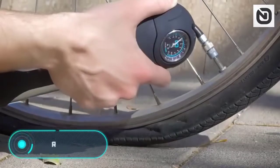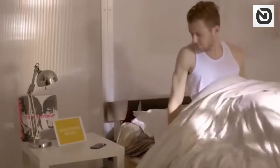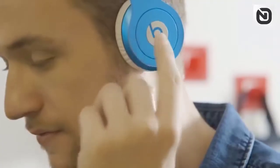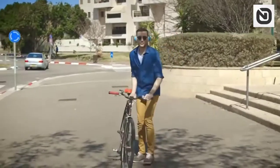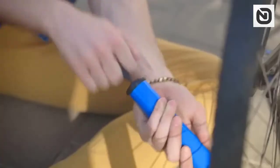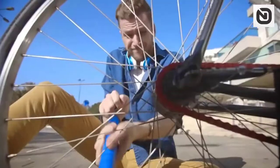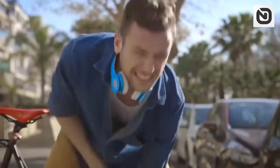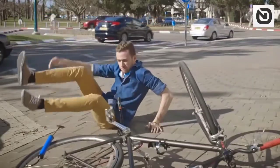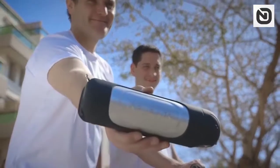Ride Air. The life of a modern man is inextricably linked with the use of mobile applications and various gadgets. Pressing a couple of buttons is enough to make your life easier, more comfortable, and convenient. The creators of Ride Air thought about the fact that pumping bicycle wheels is not one of those tasks, so they created Ride Air — a device to automatically pump your wheels.